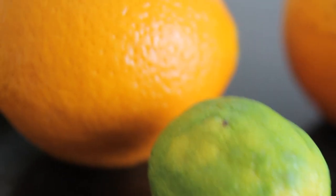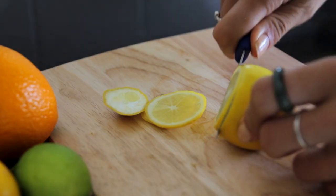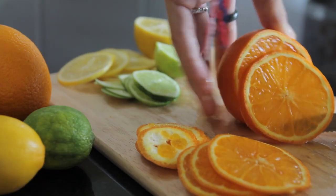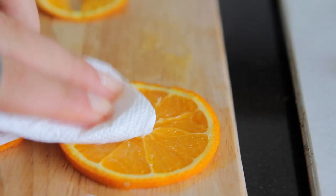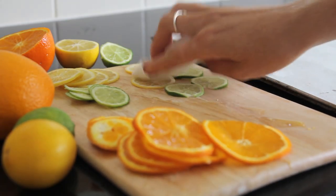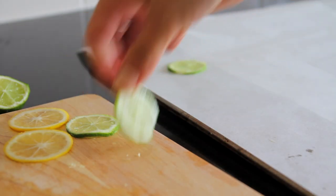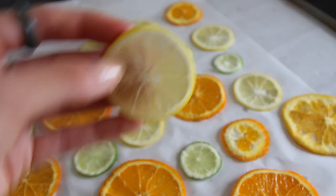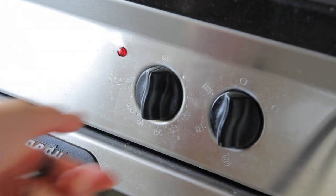To start with, I grabbed some different citrus fruits and chopped them up really thinly to dry in the oven. I sliced them up thinly and then took some paper towels and just dabbed them dry to remove any excess moisture. Then I lined a tray with some parchment paper, placed the different slices of citrus fruit out on the tray.